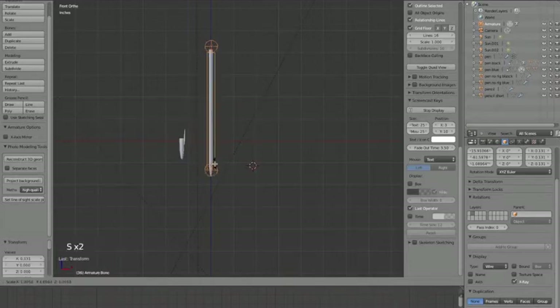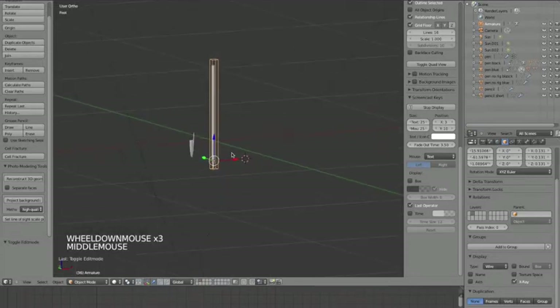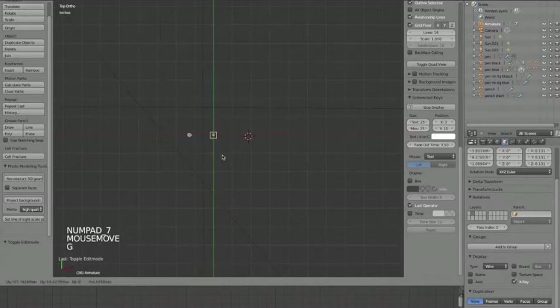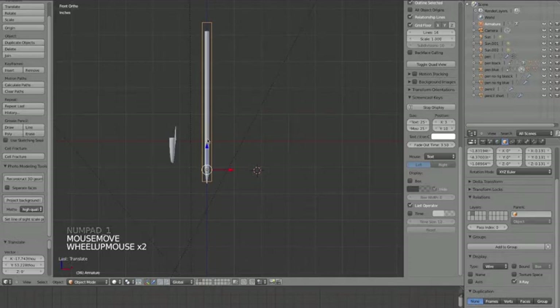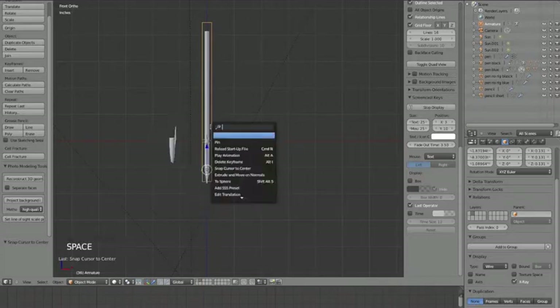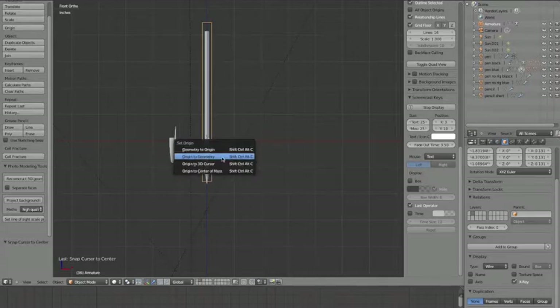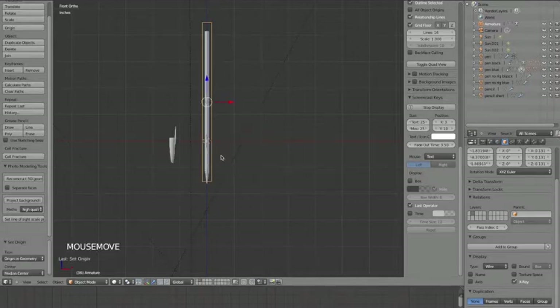I'm going to line this bone up with the pen. Tab to go into edit mode of the bone. Control Option S to make this bone skinnier. I also want the origin of the armature to be right about where you would grab the pen. So I'll hit Shift S > Cursor to Center, then right-click the armature, press Spacebar, search for Origin, and hit Set Origin to 3D Cursor.